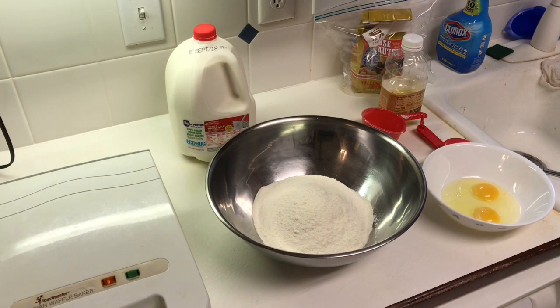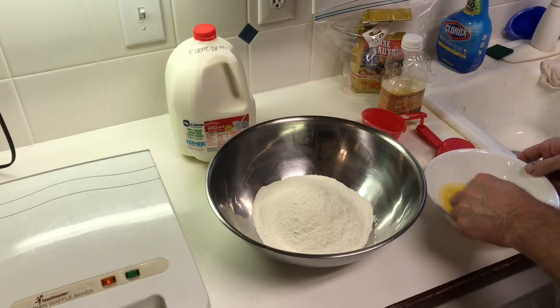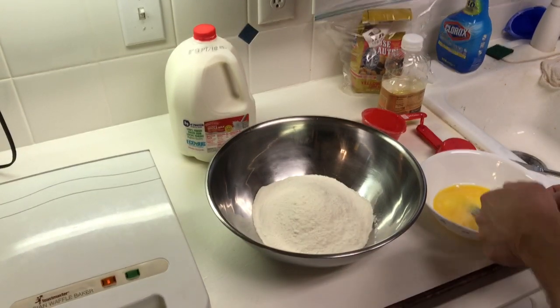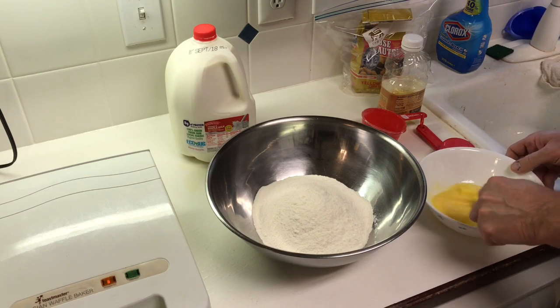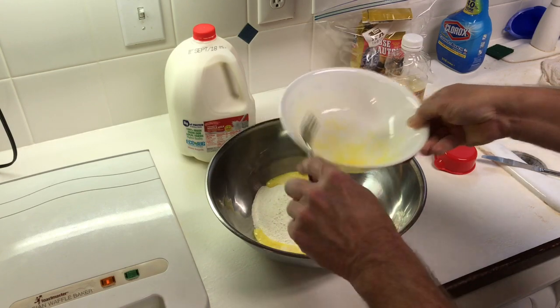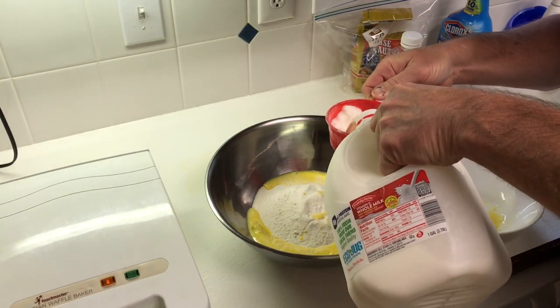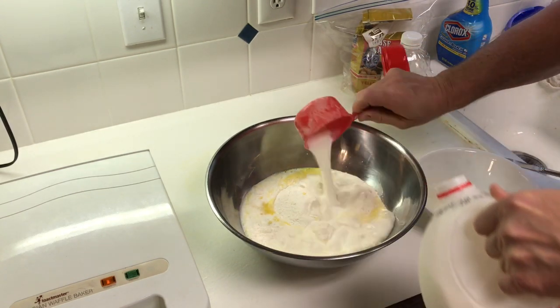Right here, I have three cups of cornmeal mix already in my mixing pan, and two eggs that I'm going to scramble up with a fork — a fork works just as good. So we're going to mix these up. Let's go ahead and pour that in there. We need two cups of milk. Go ahead and pour that in there. There's one, there is two.